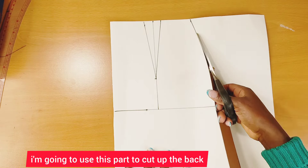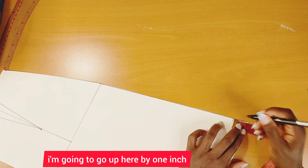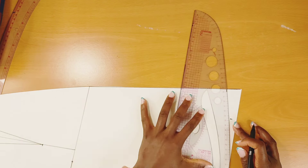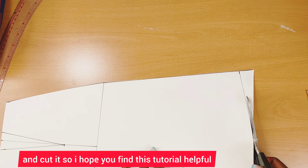I'll use this part to cut up the back. To avoid a sharp edge here, I'll go up by one inch — you can go up by one or two inches. When done, I'll cut it out.